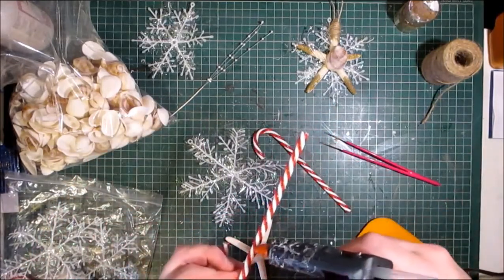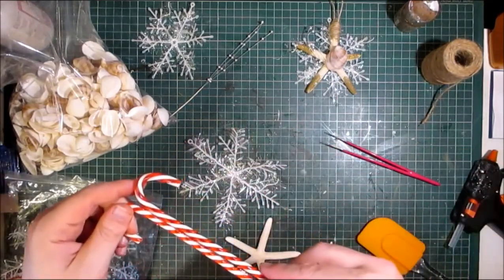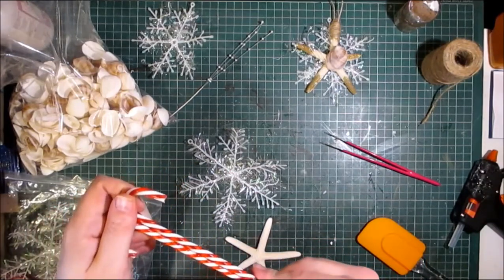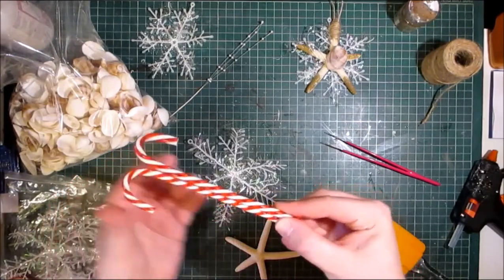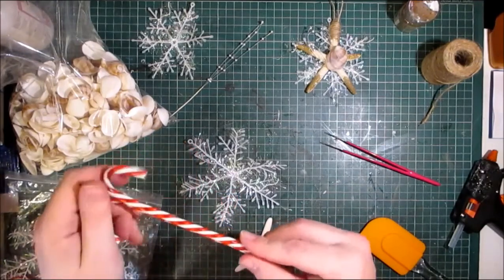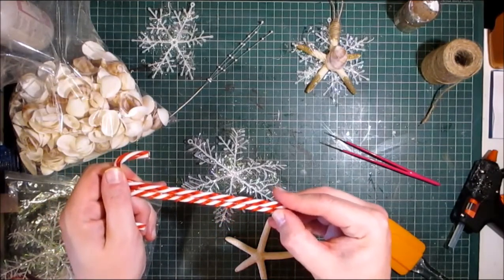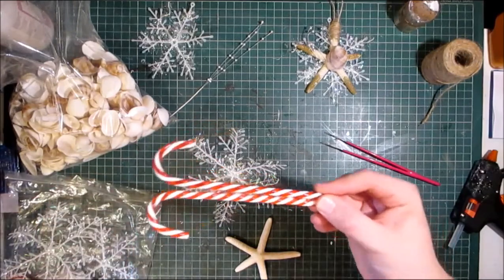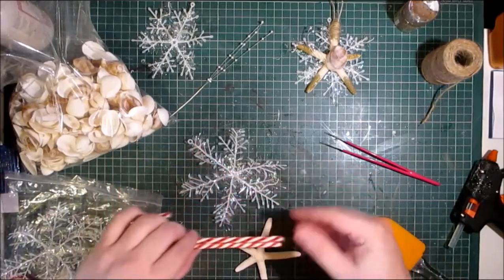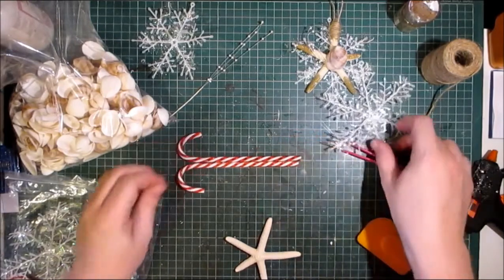I'm just going to put some hot glue in and put these two acrylic candy canes together. I did do a candy cane wreath which I will have at the end of the video for you to go and watch if you wish to. So I'm just gluing these two candy canes together. It's very hot here so the hot glue takes a while to set. We've had a very hot summer so far — they are predicting between 38 and 39 degrees throughout July.